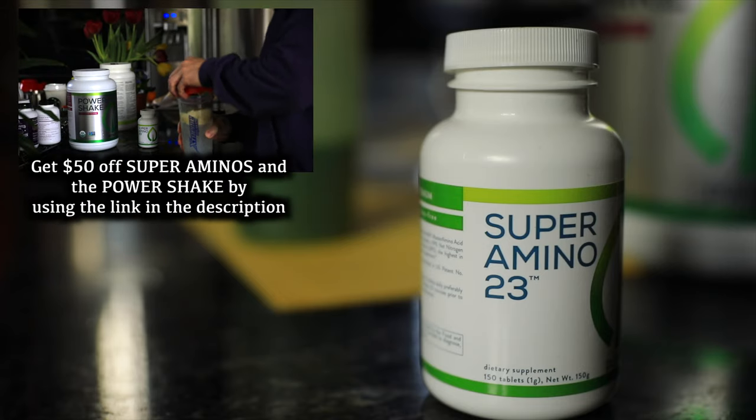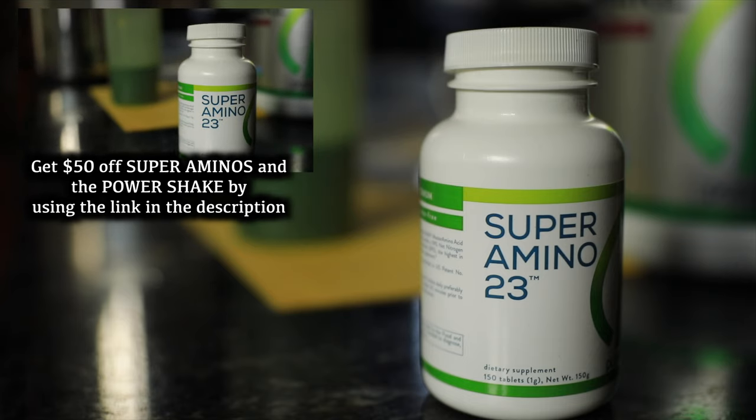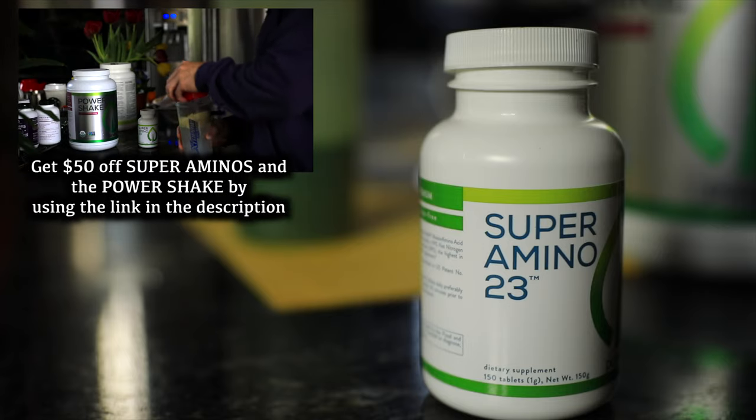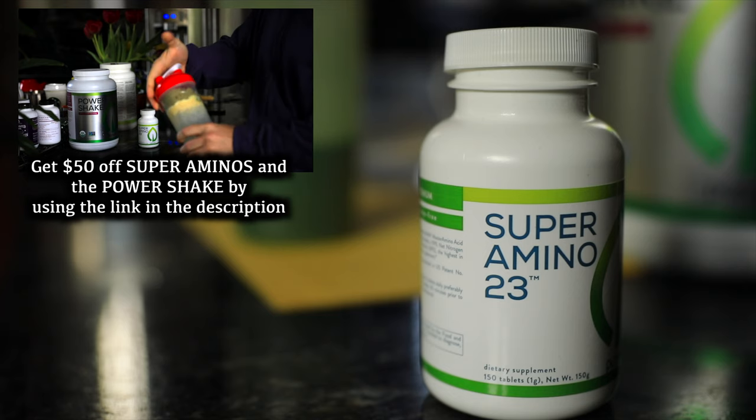Before I start this video I just want to let you know about the super aminos that I've been using and I've been getting some great results from it. But I noticed that some of you guys haven't even tried them yet, even though if you use the link in the description you get $50 off. I just recently got a testimonial from Ben Gorski — he bought the super aminos and he's noticing some good results.